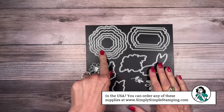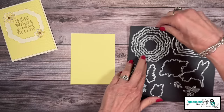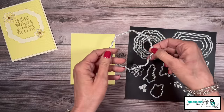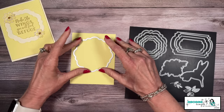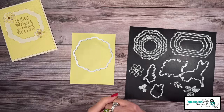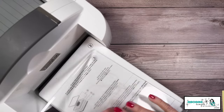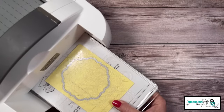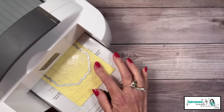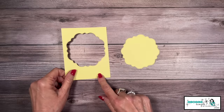We're going to start with our lemon lolly cardstock. I'm going to take the largest frame and put it right here on my lemon lolly cardstock. I'm going to run this through my die cutting machine — we'll need base plate one, thin die adapter two, and cutting plate three. I'll lay my last cutting plate right on top. Let's run this through the machine and we'll have something like this.